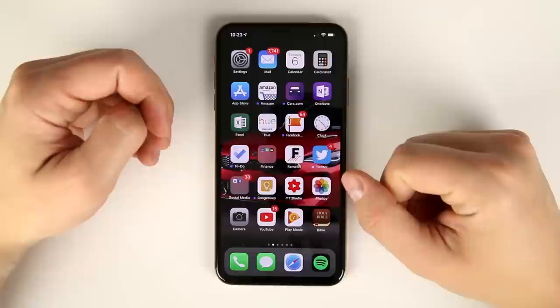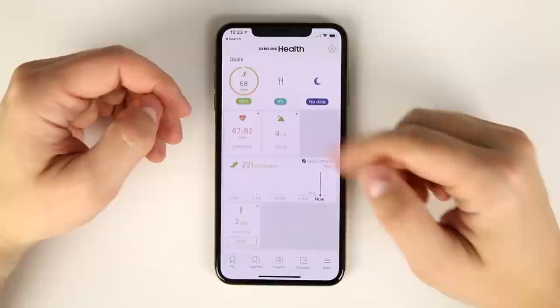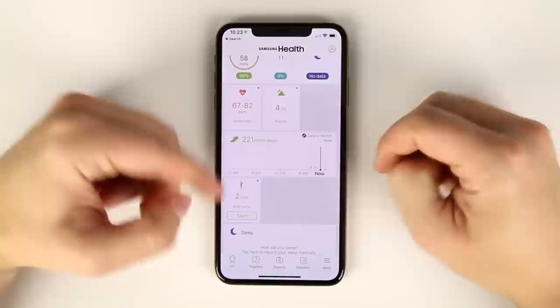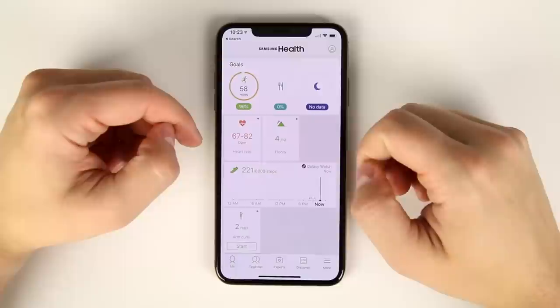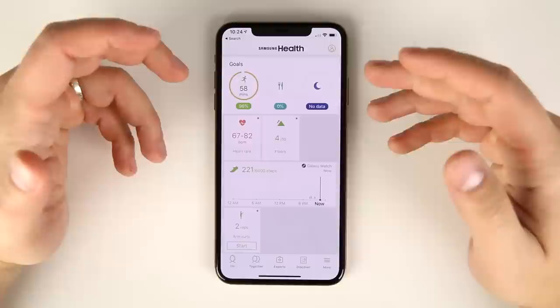You do need to download the Samsung Health app from the App Store to sync your exercise data to your phone. Once you open it, you can sync it to your watch and see things like arm curl reps, steps, average heart rate, floors climbed, and active minutes. Unfortunately, none of this data transfers to Apple's Health application, so if you really want to use Apple Health, you're stuck using an Apple Watch.